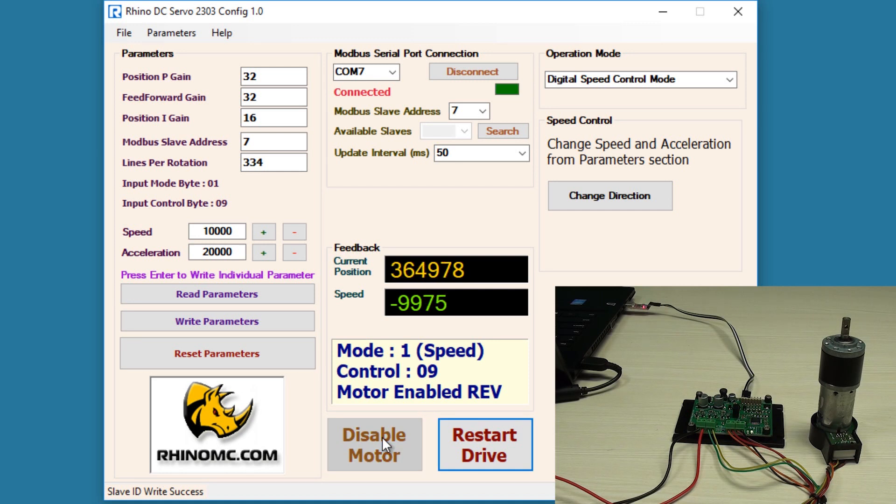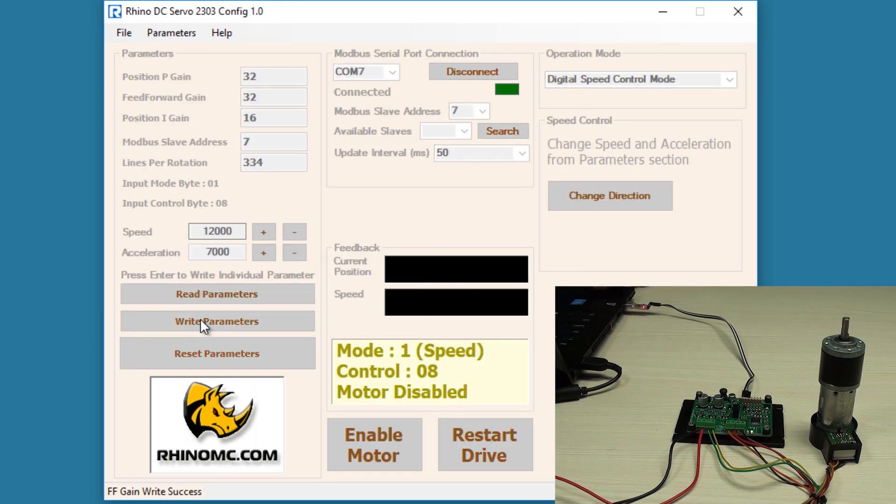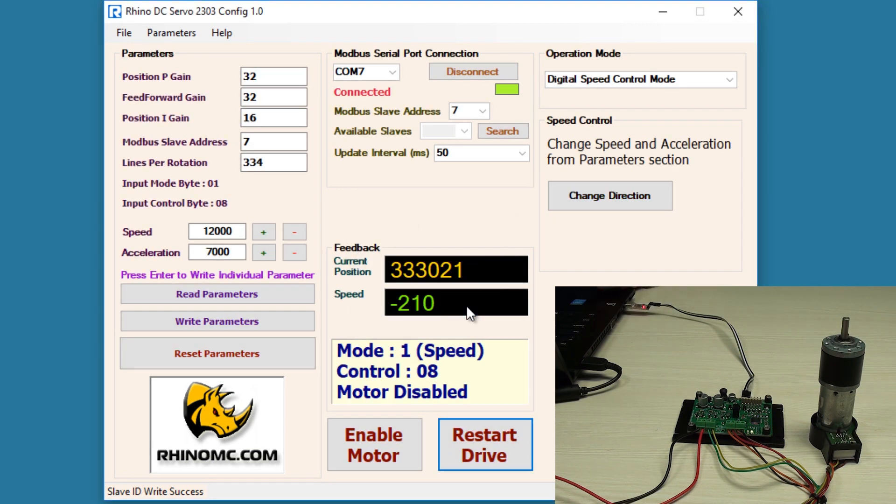If you want to change the speed of the motor, you need to disable the motor. You can change the acceleration to 7,000. When you click write parameters, all the changes will be written to the EEPROM and it will confirm that it was successfully written. If you want to change a single parameter like only speed, you can enter 12,000 and hit enter — it will show 'speed write success', meaning the change in speed has been successfully written to the EEPROM.